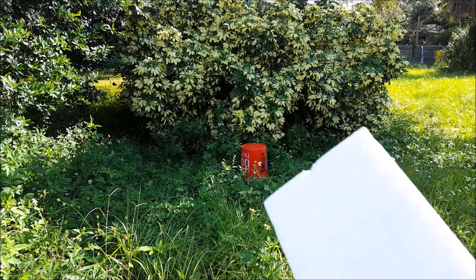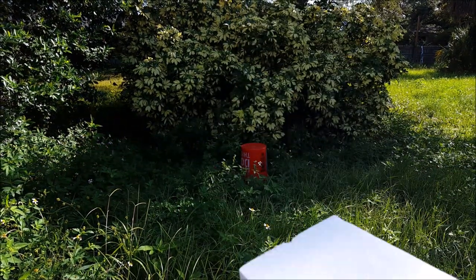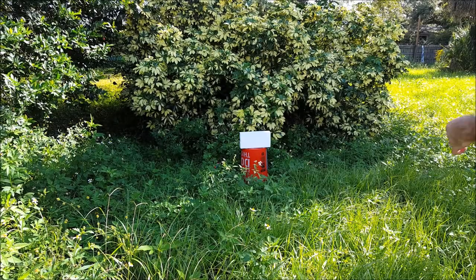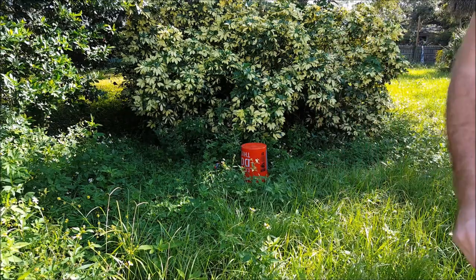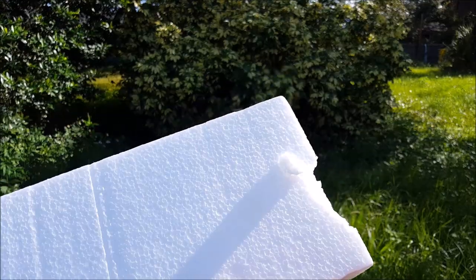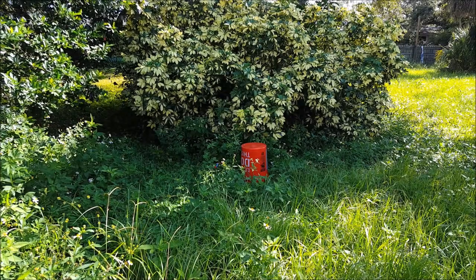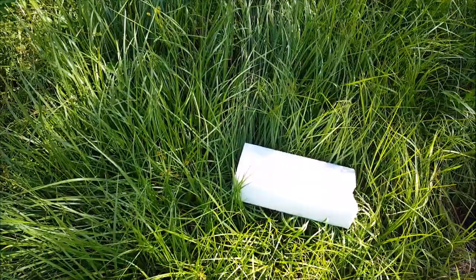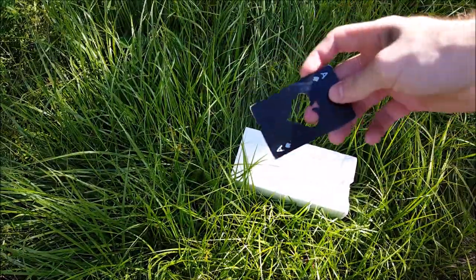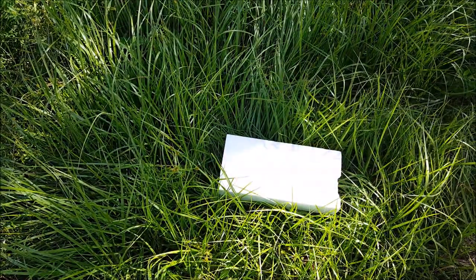We're going to start off with just a foam block to see what kind of penetration it has. I know it's nothing sturdy but we'll see how it fares. It took out a fairly decent chunk of the styrofoam. I'm going to put this thing on the ground and throw it down at it so I can give it a good amount of thrust without worrying about losing it. We'll give it one more go just for good measure.